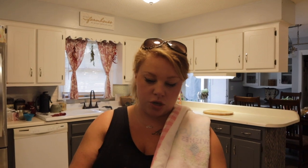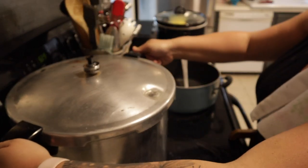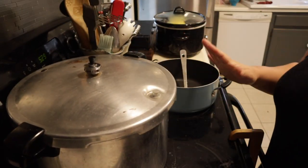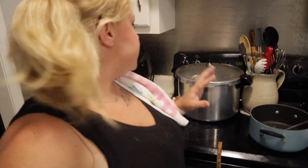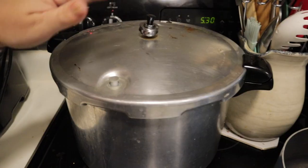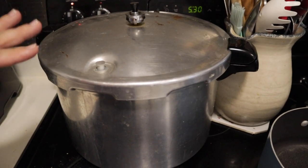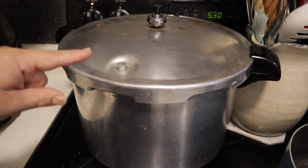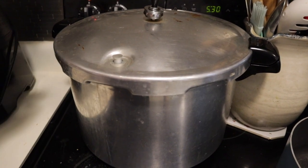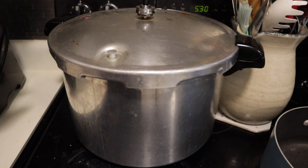Our timer went off. I'm going to turn this off and let it cool down for a while. You want to let it cool down very slowly — you don't want it to cool too quickly or it'll crack your jars. Let this pressure gauge go all the way down; it's going to take 30 to 45 minutes. Then you let it sit 10 more minutes after the gauge goes down before taking off the weight. I wait a little bit longer just to ensure, and then you can pop the top.